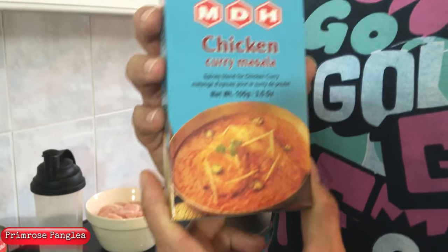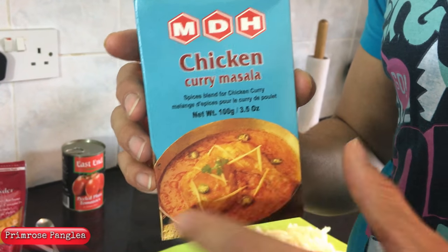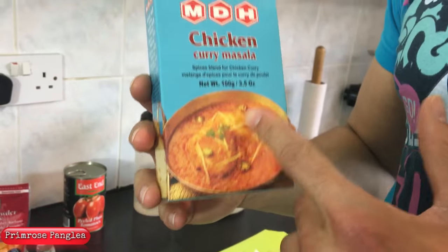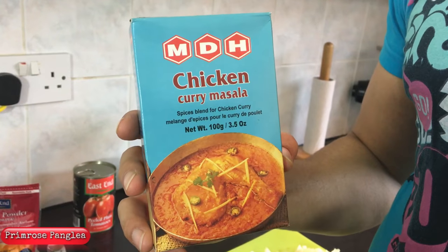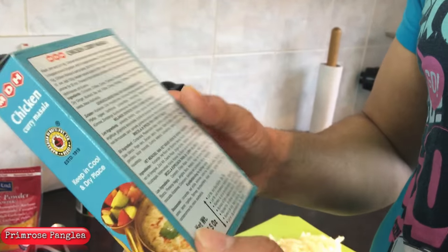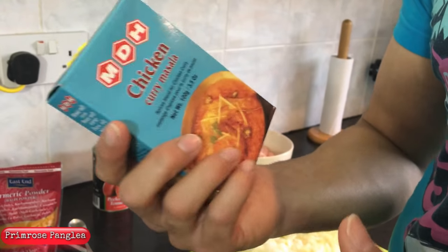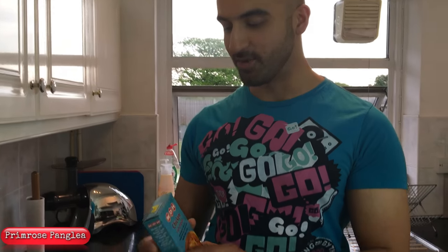These are the recipe staples — if you notice with a lot of our dishes there are certain masala packets we use. This one is called chicken curry masala by MDH, but you can probably get equivalents from other brands at Indian stores locally. This has got a blend of spices in it, so it gives you everything rather than having to grind things like cloves yourself — it's already done for you. So let's get started with the onions.